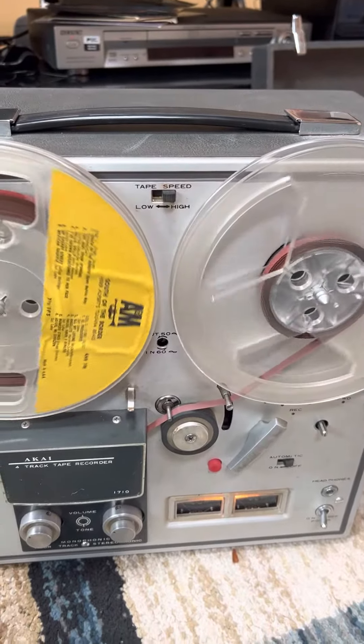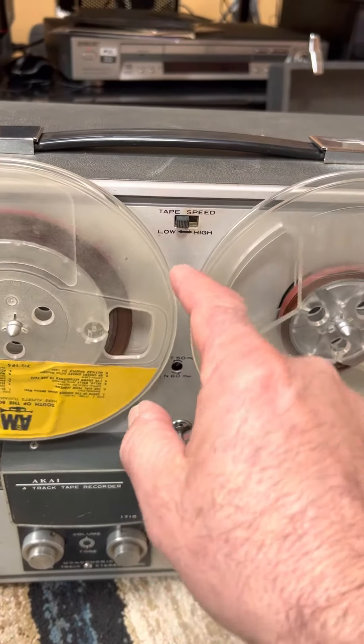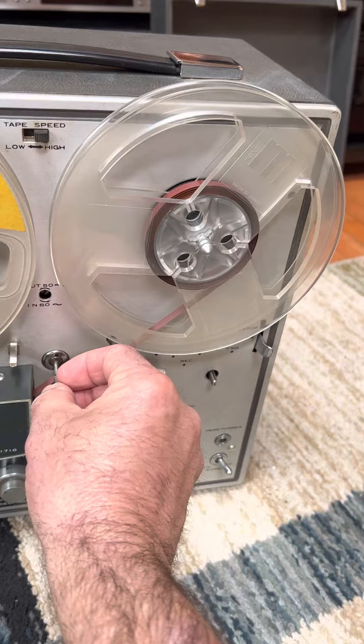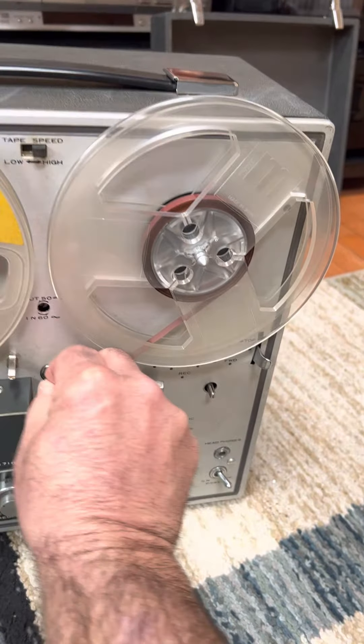Slow. Really slow. That's really slow. So what it is, is turn off the power. This thing goes on here, and you got to put it in all the way so it gets traction. Lock it in there.